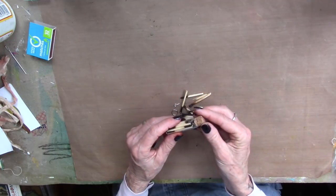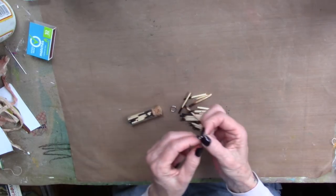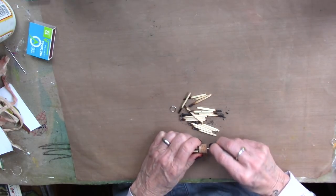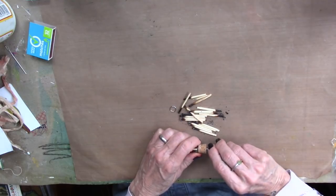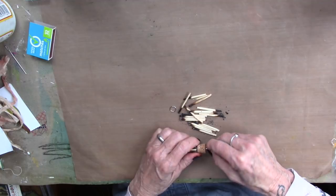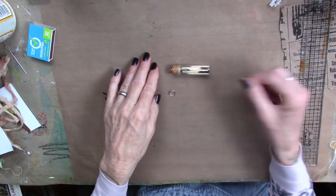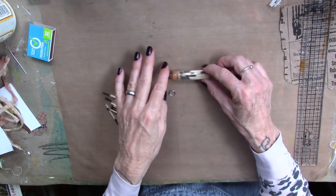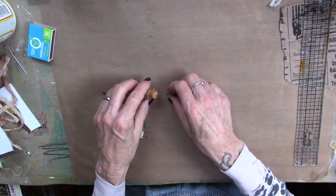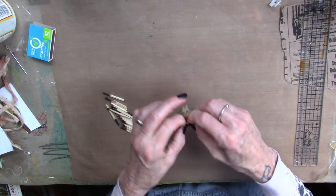Beautiful. Now I'm going to put the cork on, which fits perfectly. And I am going to screw my little eye hook into that cork. Then I'm going to take it to the outside studio and dip it in some hot wax. I keep a frying pan in the outside studio with beeswax in it. That's all sealed and fun. Then I'm going to take my jump ring, put it in there, and wiggle it back and forth until it closes.